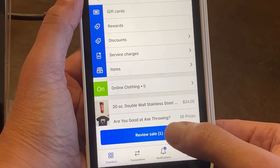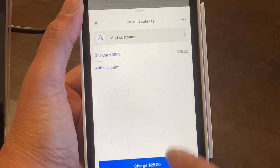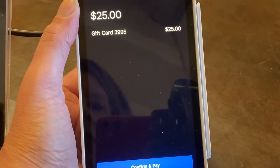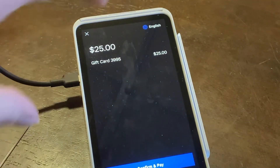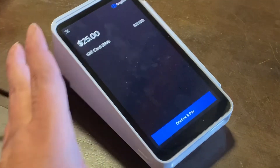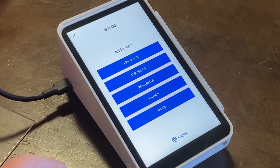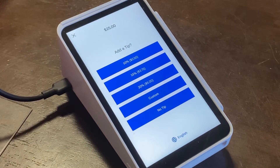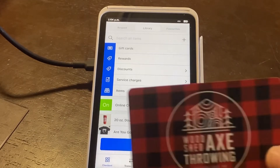Now it's time for the customer to pay, so click review sale. It shows the gift card and the amount, and we're going to charge it. This gets handed over to the customer to do the confirmation and pay, and go from there. And that is how you do a gift card.